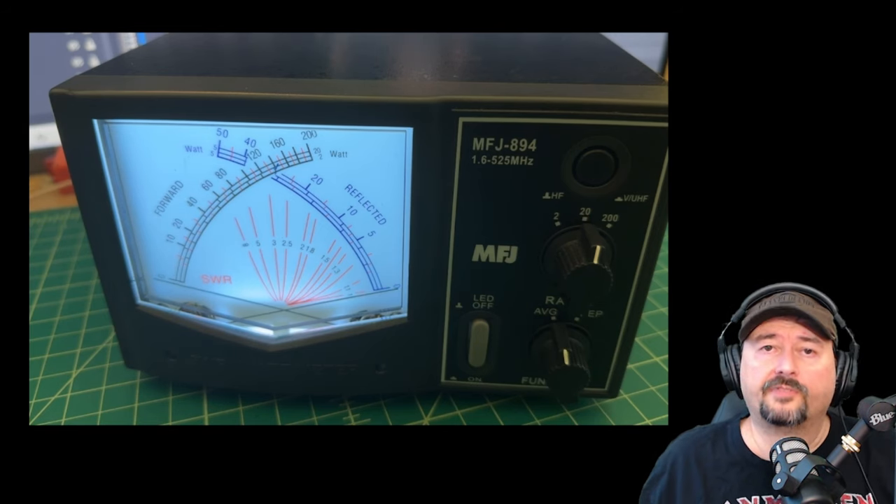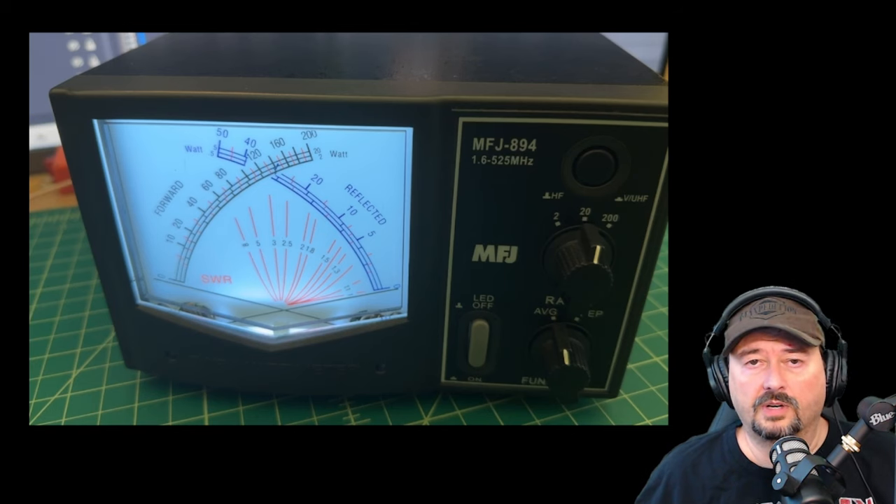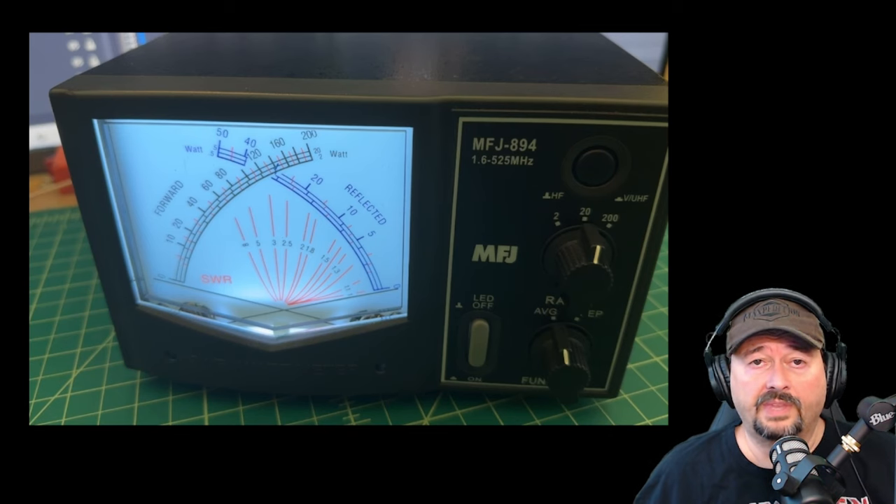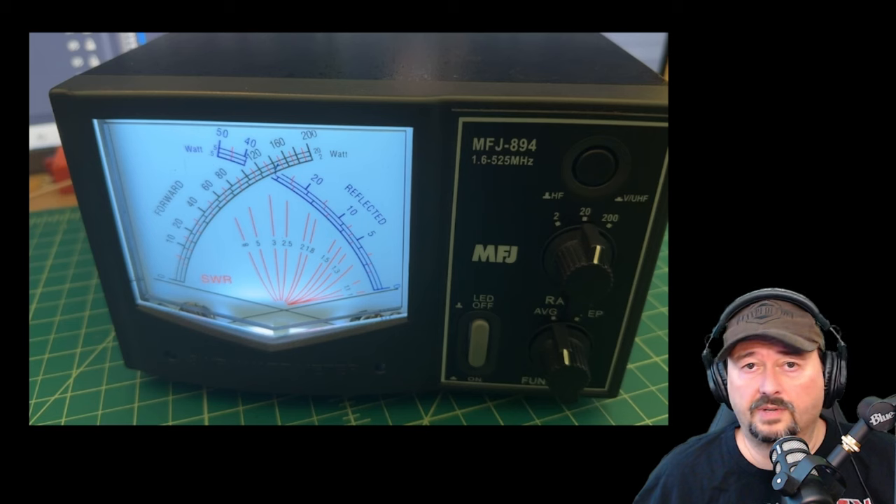Now I'm going to connect up my 50-ohm dummy load so you can see the difference between a high and a low SWR on these cross needles. With the 50-ohm dummy load in place, you can see our forward power is really the only needle that moves because we have a good match — meaning there's less reflected power, which means I have a 1 to 1 SWR. And that's pretty good. I hope this helps folks trying to learn how to use SWR and power meters. If you have any questions, comments, suggestions, or recommendations, post them below and I'll do my best to respond. As always, thanks for watching everybody — it's greatly appreciated.